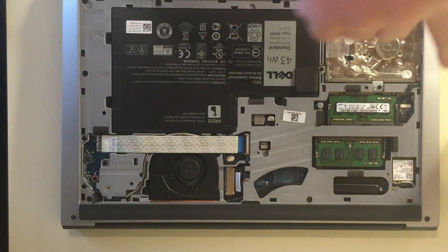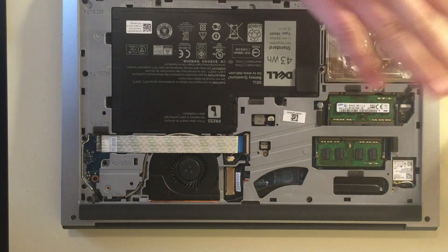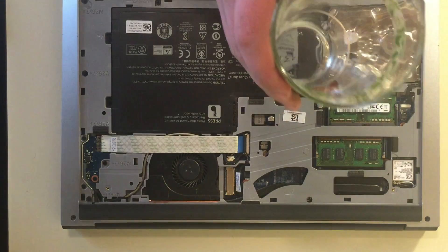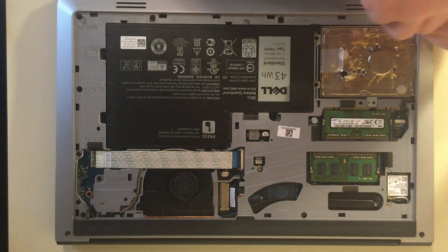Get a butter knife and use it to open the back of the laptop. Take out the bad hard drive with its screws, and make sure to put the screws into the cup.